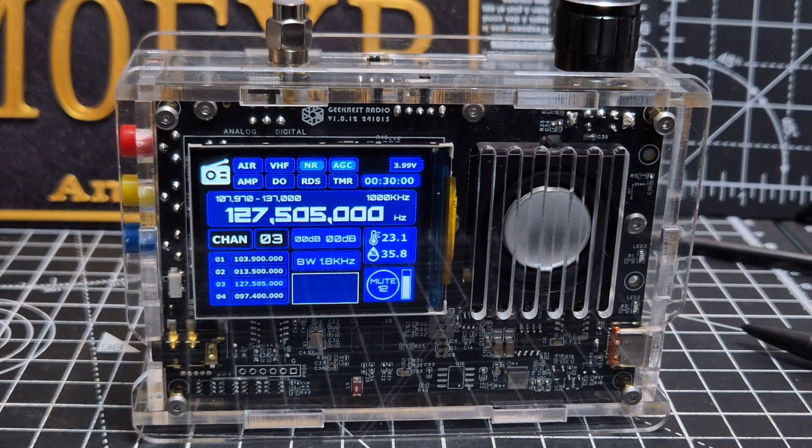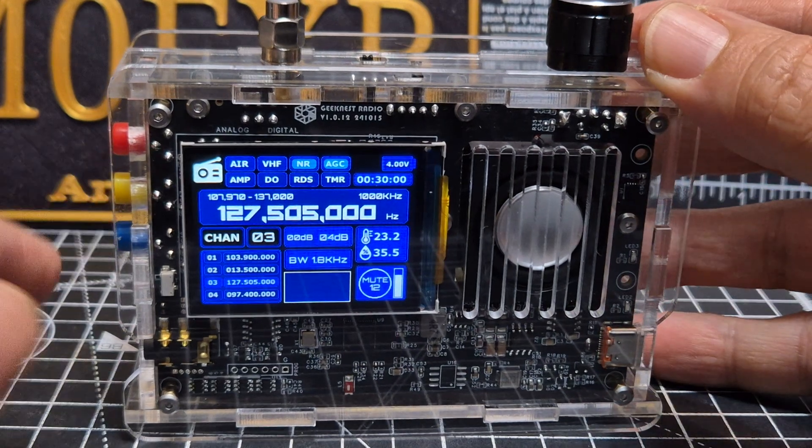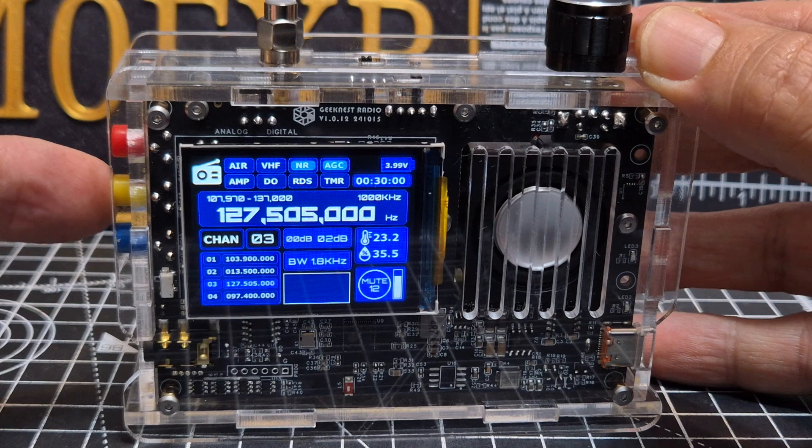Every button has multiple functions — long press, short press, and double press — so quite a lot to learn from the manual. There's even one that puts it into Bluetooth mode. In Bluetooth mode I think it just acts as a speaker. I'll try it now — press the yellow button twice.